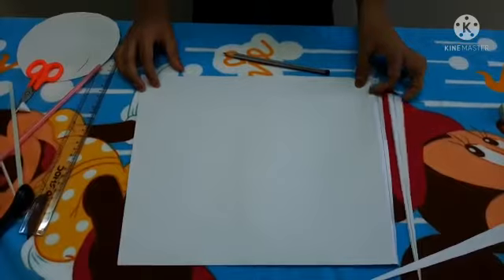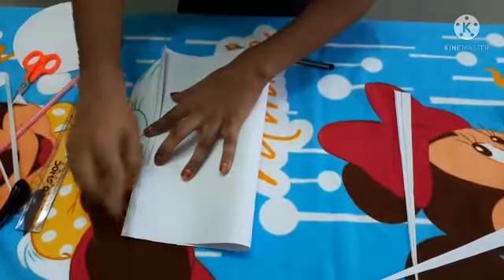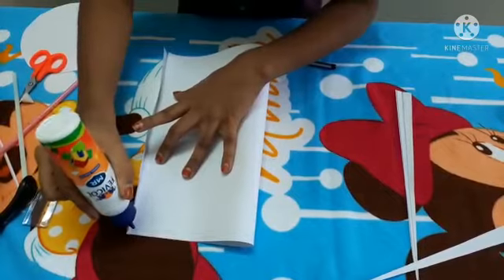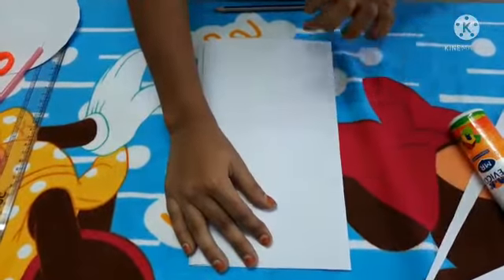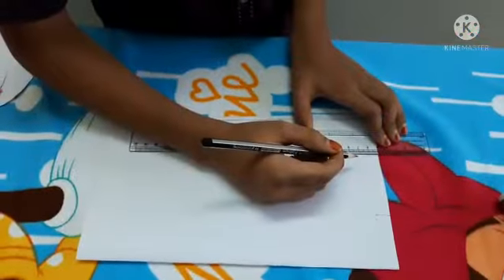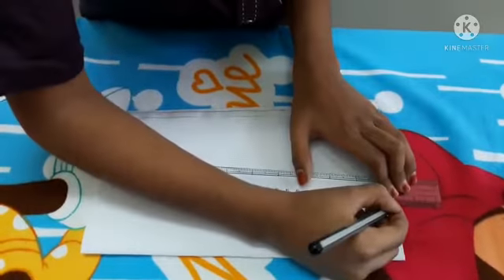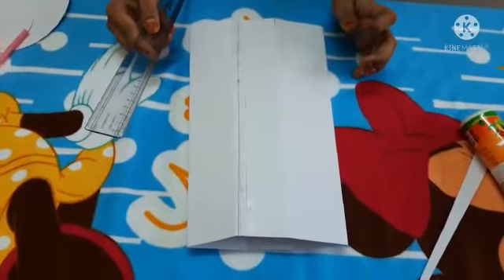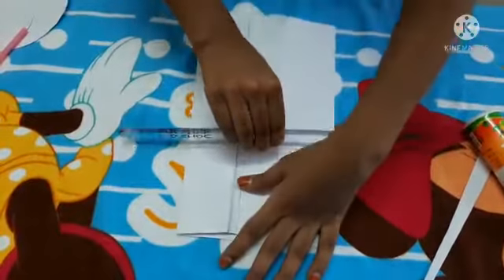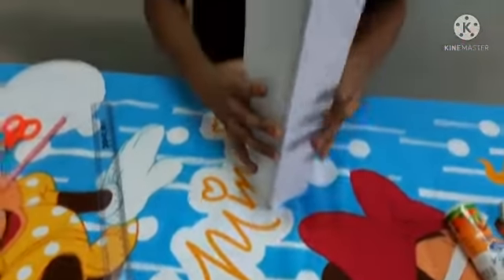Come on, let's place this. Let's fold like this. Let's mark into three parts and fold like this. Let's fold with ruler. Now our hexagon is ready.